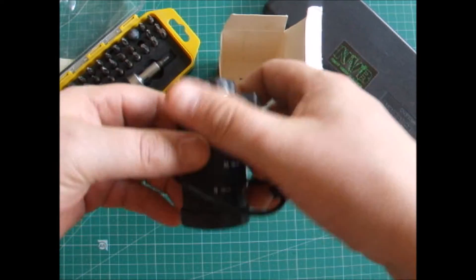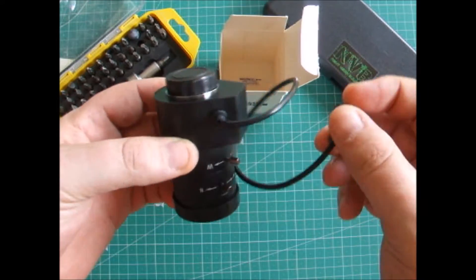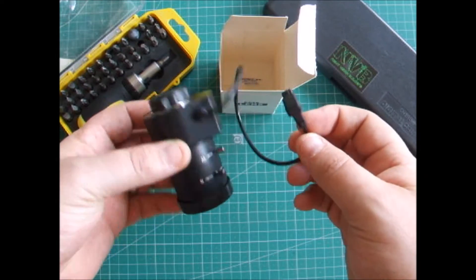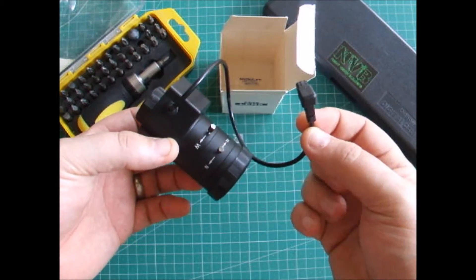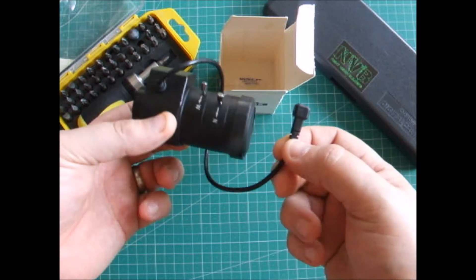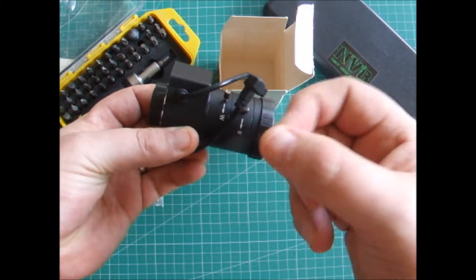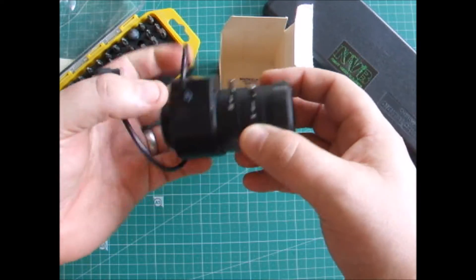Inside the box we have the auto iris lens. This section here lets you plug it into the back of your CCTV camera body, and what that camera body does is control the amount of light that comes into the sensor by opening and closing the iris.